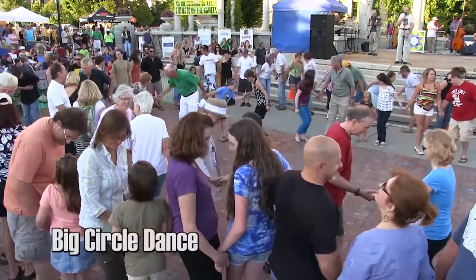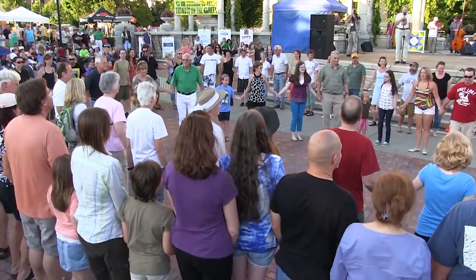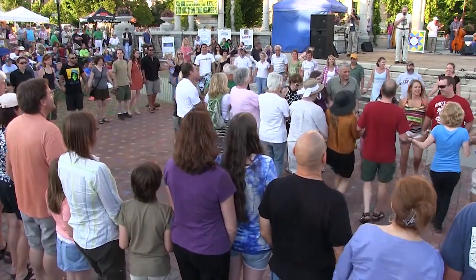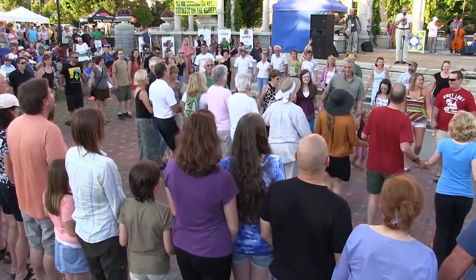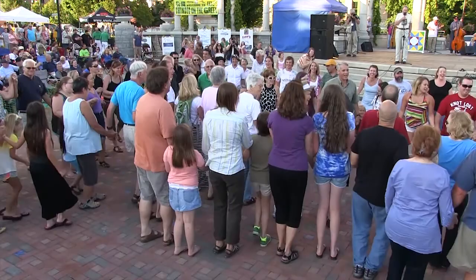Bow to your partner, bow to your corner. Just the inside circle, go into the middle, and come back just a little bit. Then go back in. Outside circle, go into the middle, say howdy, and come on back.